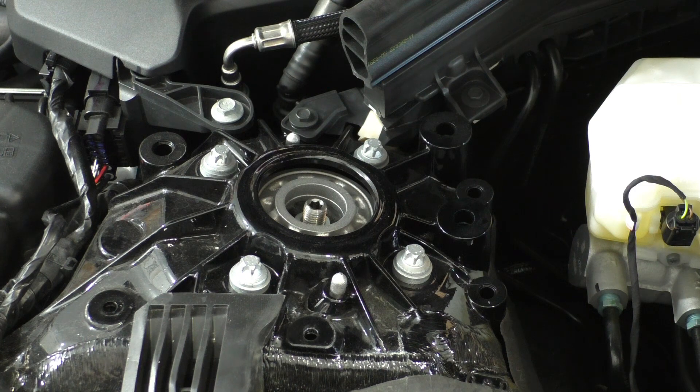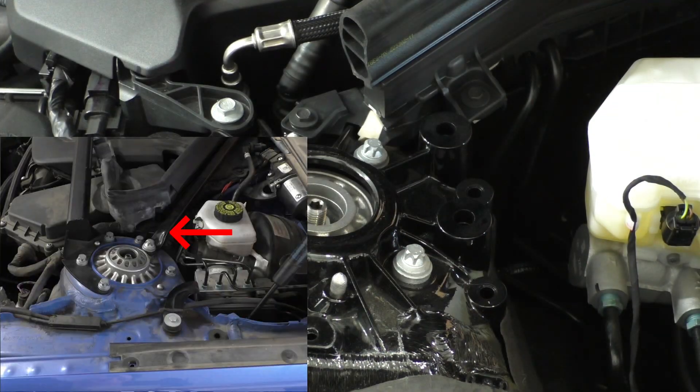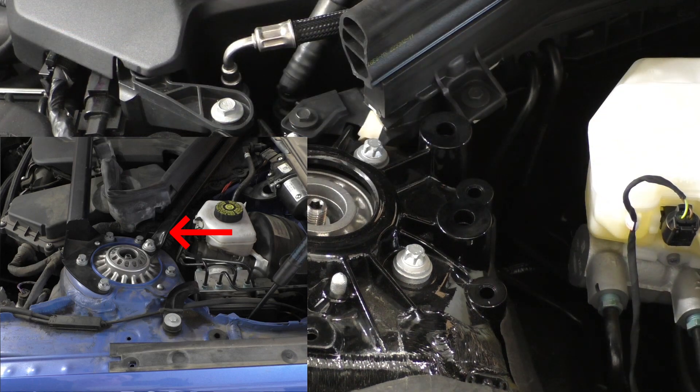One thing I do notice that's missing is there's no strut brace. We have these two holes over here that look like they could be used for a strut brace, and maybe higher spec trims offer that. But in this base suspension model, I don't see any, whereas on the F30 there was an additional strut brace that went all the way to the edge of the firewall and to the other shock tower.